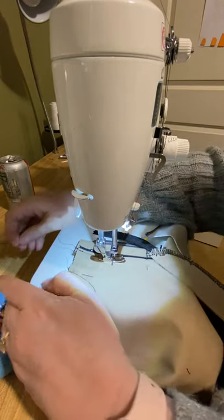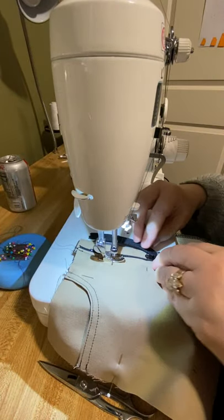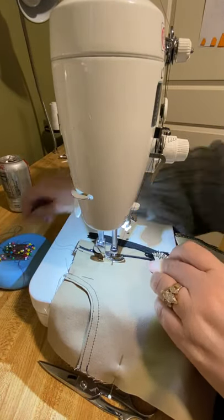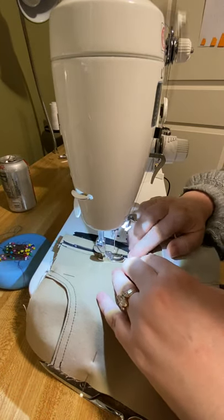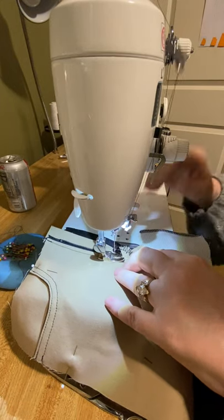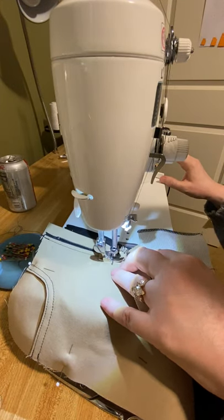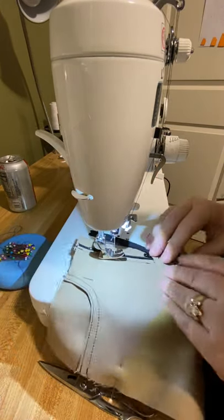I'll move my pin cushion, that will help. As you can see down here, trying to juggle this amount of pant would be even more problematic if I had the back attached at this point, which is why I like doing the zipper at this stage and not the other.